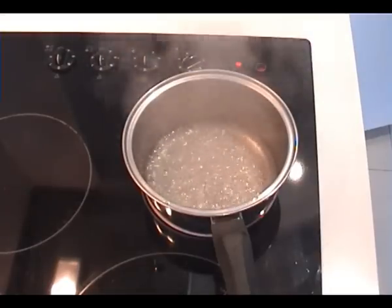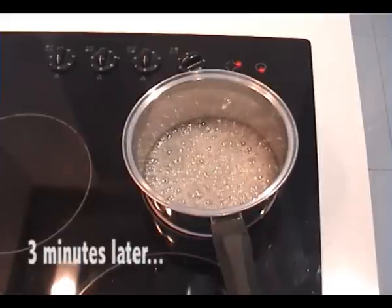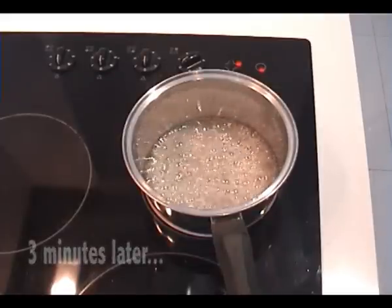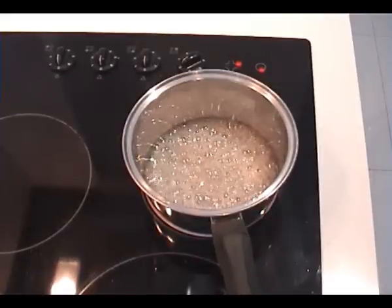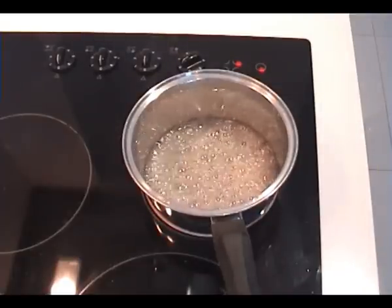Don't stir it from now — just leave it on the stovetop to continue to boil and bubble. You can see it's starting to get thicker and you'll hear the bubbles popping more slowly. Sugar syrup is very, very hot so make sure you don't get your hands near it.